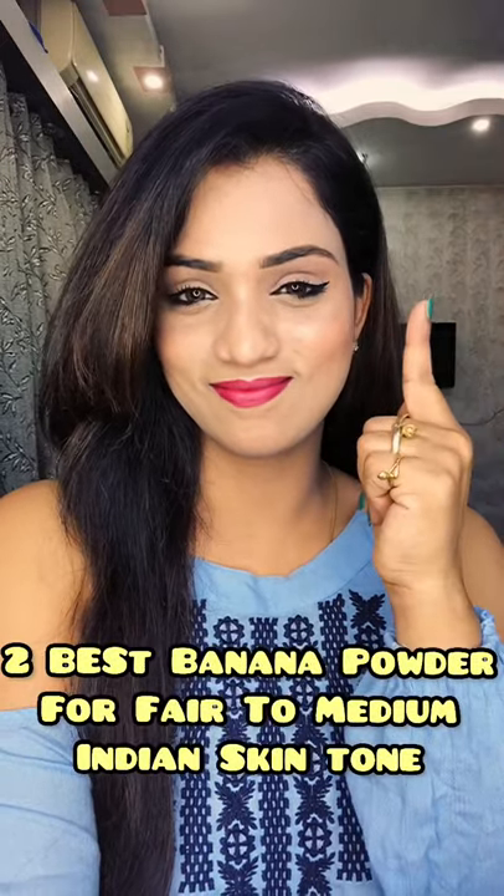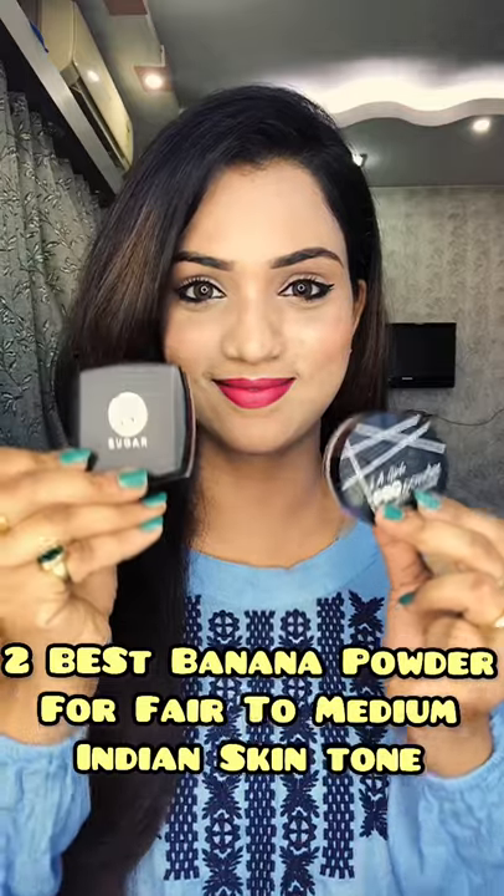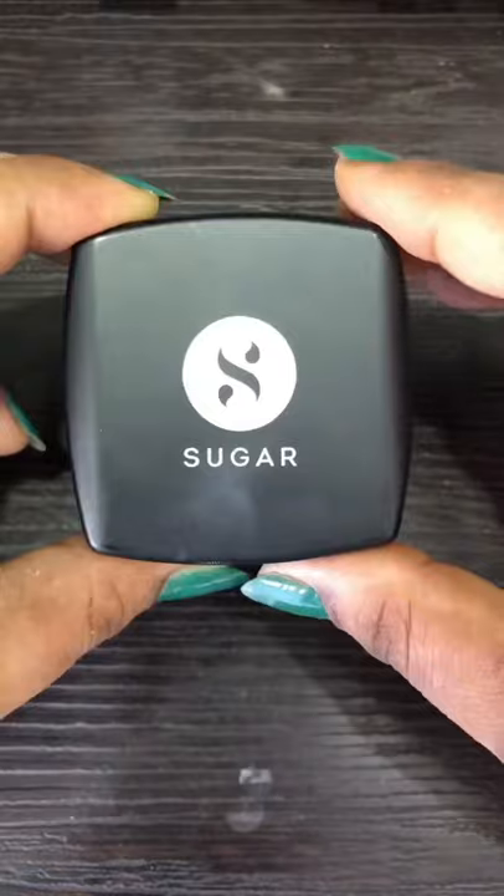After makeup, when your skin is dull, dry, patchy and sticky, today I am going to show you the best banana compact. This dust powder is very suitable for Indian skin tone and you can solve all the problems.